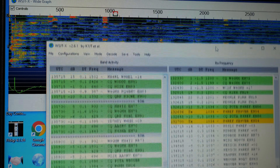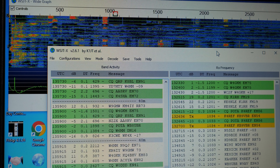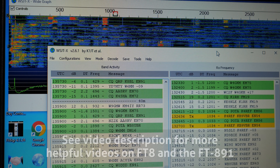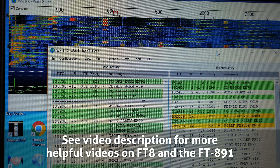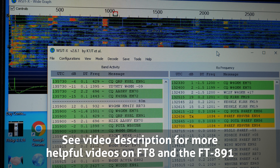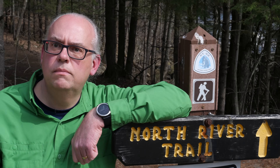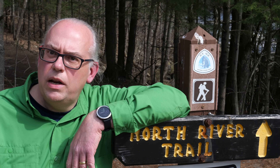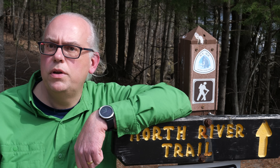And that's it — the bare minimum for configuring the DigiRig Mobile and FT-891 for FT-8 operation. There are more things you can do, and I've tagged a couple of videos in the description for a deeper dive into these settings, but this will get you on the air. So let's jump back into the park and make some contacts — we're on the Ice Age Trail. If you like this video and want to see more, hit like and subscribe. Thank you for your support.